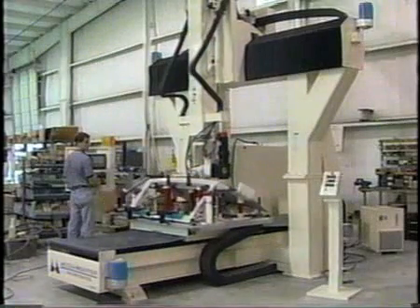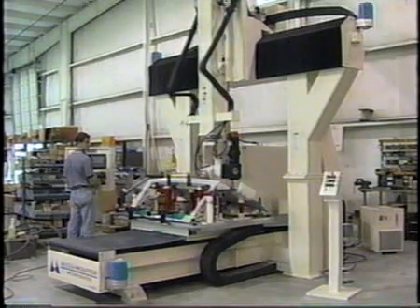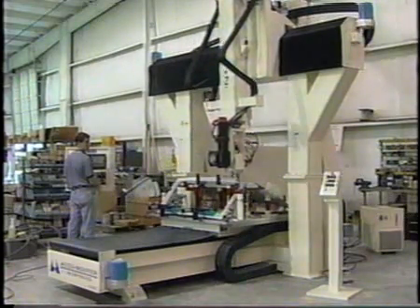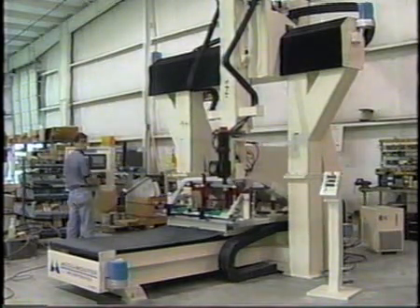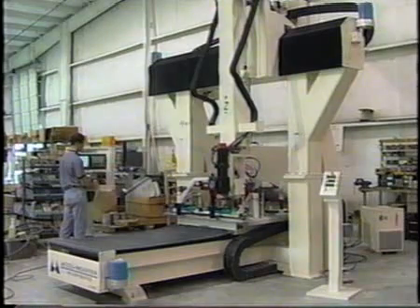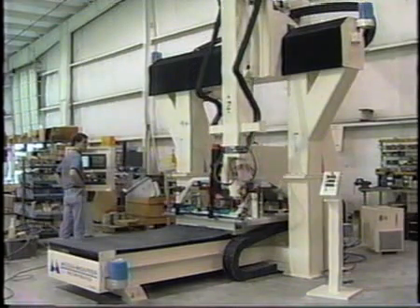The Series 3C utilizes precision ground spindle nut ball screws with automatic oil lubricators in the X and Y axis, driven by Fanuc AC digital servo drive motors for optimal speed and accuracy. The digital servo motors communicate 64,000 pulses of communications feedback to the CNC control per ball screw revolution, allowing the control to maintain constant toolpath during a part program, thus eliminating historic following errors. A program feed rate can be altered without generating a new program.